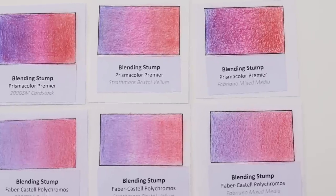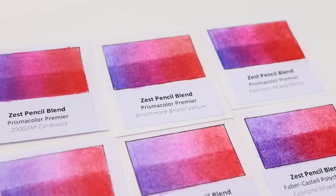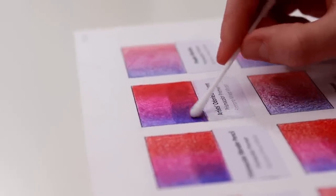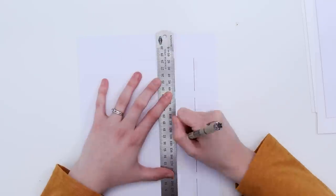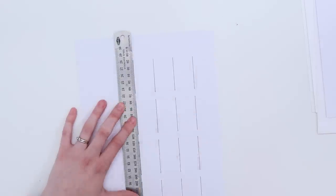To make sure this test is thorough, I also wanted to test a few different papers and see how each of these methods worked for wax and oil-based pencils. So I've chosen Prismacolor pencils to represent wax-based pencils, and the Faber-Castell Polychromos for oil-based pencils. I've got Strathmore's Bristol Vellum, simple cardstock at about 200 GSM, and a mixed media paper that has more tooth and can handle more moisture. So I've got 132 tests to prepare.